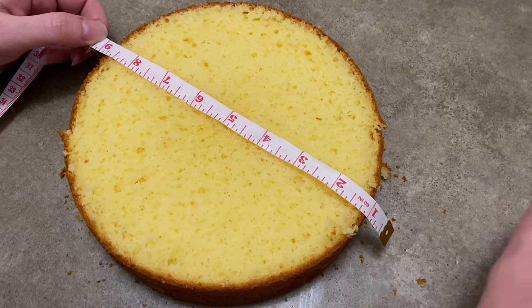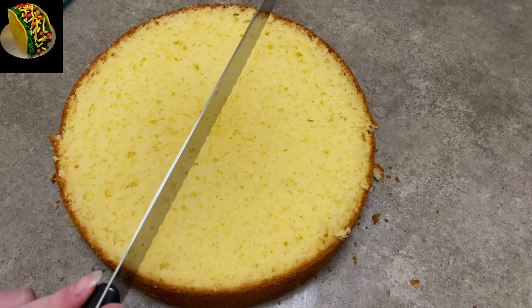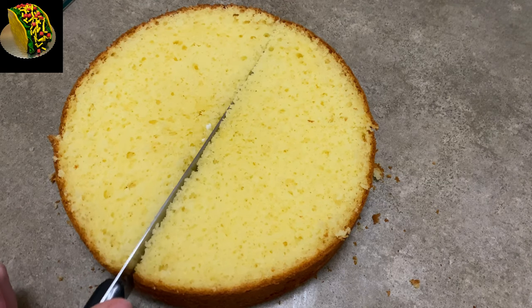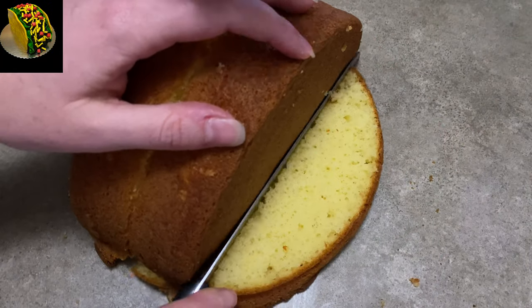Now to make my taco, I started with a cake. I cut the top off to make it nice and flat, put it aside, then measured the center, put a little mark there, and I'm using a bread knife to cut it right down the middle. I only did one layer, but this way when I stand them up like that they're going to be kind of taco shaped.